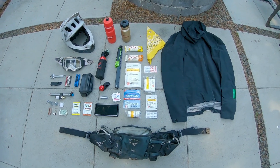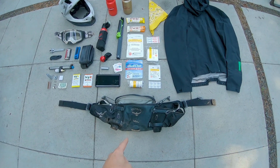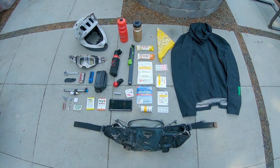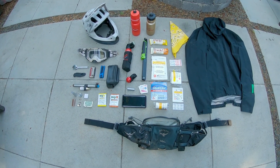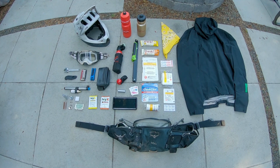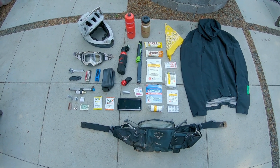There's everything that fits in and around this Osprey Sabu pack for a full day backcountry adventure. This has everything I need just in case there's no medical service, no cell service — I can still get out and fix my bike. Let's go over it.